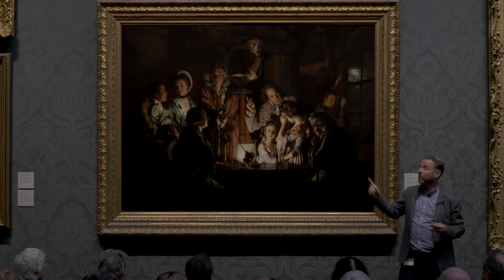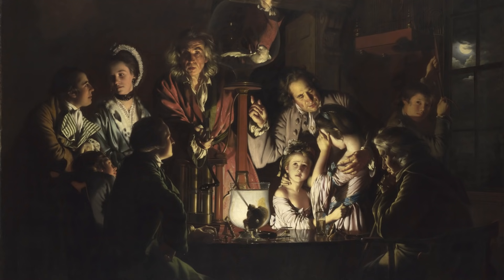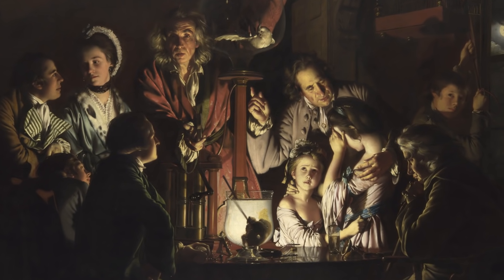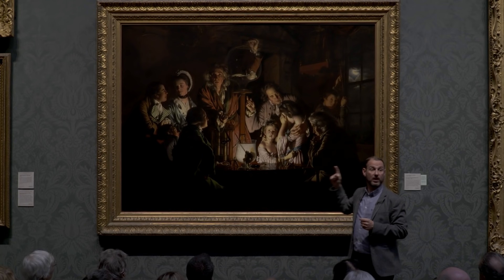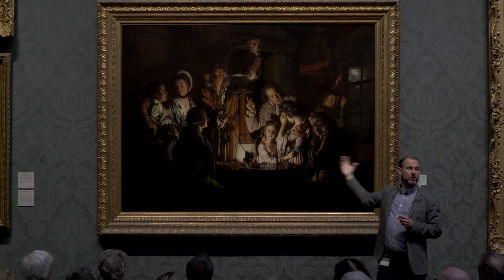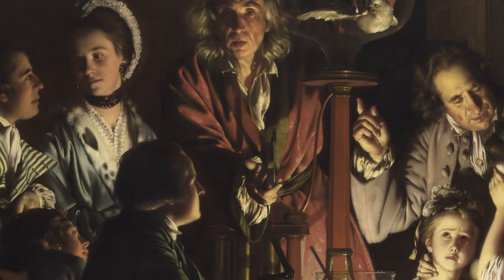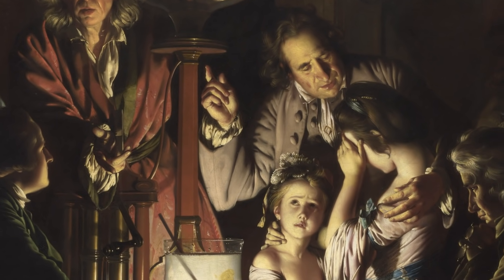They are all clustered around here. They are in a circle, as it were. This circle would have been very recognisable to 18th century viewers of paintings, because we see similar circles in lots of history paintings at the time — paintings where we are asked to let our eyes move around. We are pulled in, almost as part of that circle. And 18th century viewers would have recognised the reactions of these people. This was a painting that spoke to them about their reactions to science — very contemporary, very of the moment.